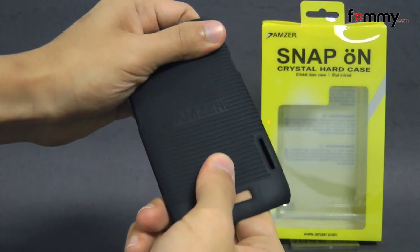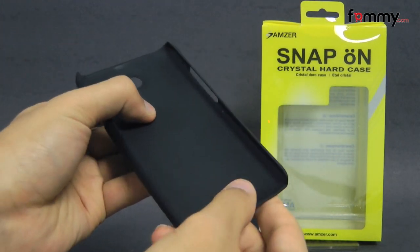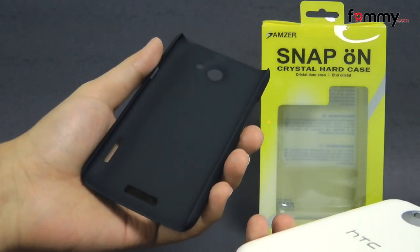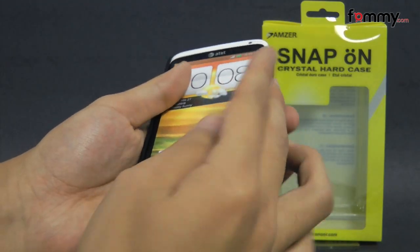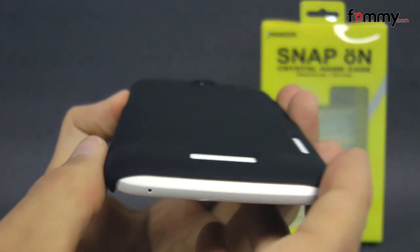The case is really sturdy, and the inside is really soft so it won't damage your device when you place it in, and it's pretty simple to use. Just take your HTC One X, line it up with the case, and snap it in. After that, you should be good to go.